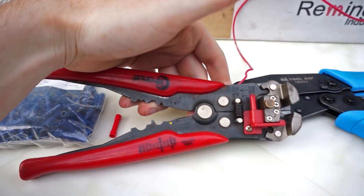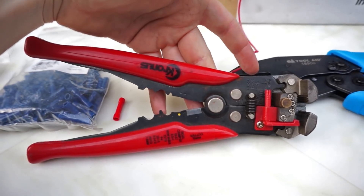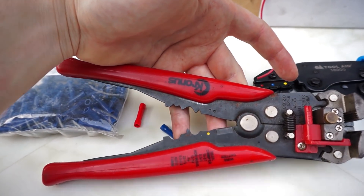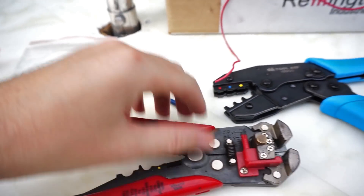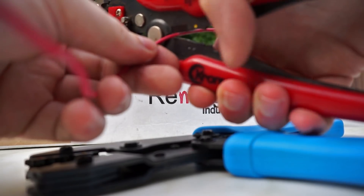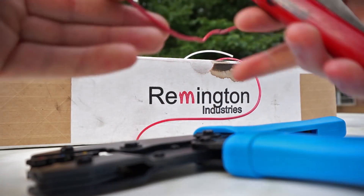I'm going to be using these Kronos wire strippers that I purchased from Radio Shack over a decade ago — I'm just using those to strip this wire for demonstration purposes. And then we're going to cut it in half.